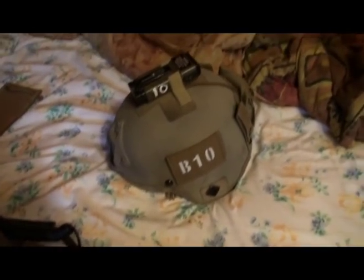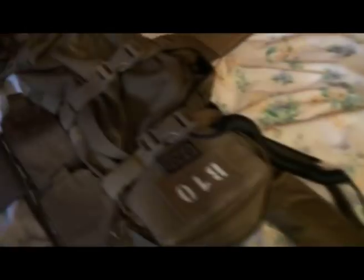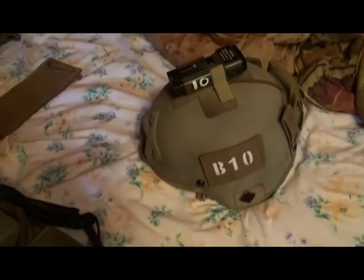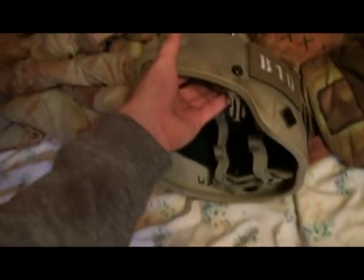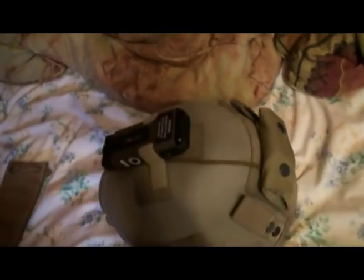On the helmet I have the Mitch 2000 — it's a replica — but on it I have the OpsCore NVG mount, IR tabs, call sign, and an MS2000 strobe. They're made by Paros Designs on Airsoft Canada, they're excellent, they work well. Inside of it I have the OpsCore Hnape, which is pretty cool.